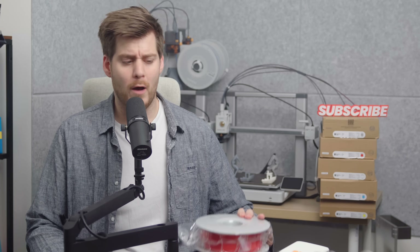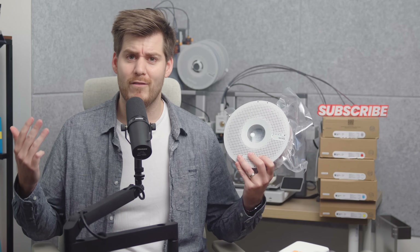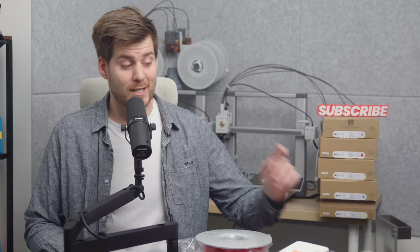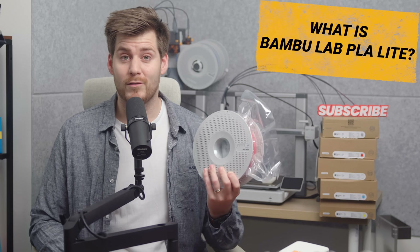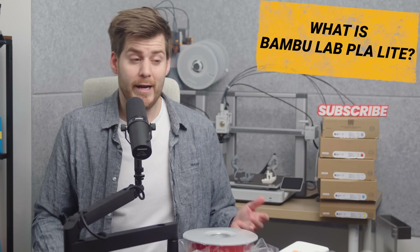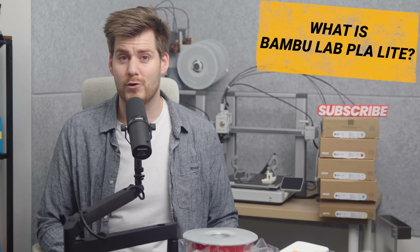You heard me right — we are going to talk about the cheaper version of Bamboo Lab's PLA, which doesn't even seem to exist, at least not according to their official website. But first things first: what is Bamboo Lab PLA Lite? PLA Lite in general, not specifically related to Bamboo Lab, is just a more cost-efficient version of PLA. It's still PLA, but not as strong and therefore not as expensive compared to the normal version.